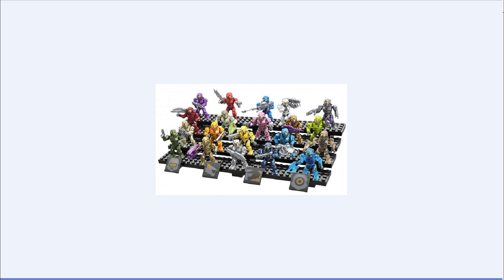Up next, we have the Spartan Tribute Pack Set, which has 20 Mark IV, or Spartan II Spartans, which is really cool. You get them in a lot of different colors, many of which I've not seen before, which is awesome. And you get two translucent minifigures. Going from left to right for each row, it looks like you get a regular Spartan with a silenced pistol.